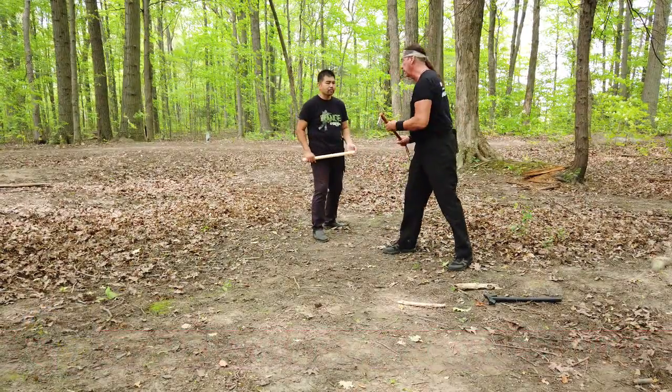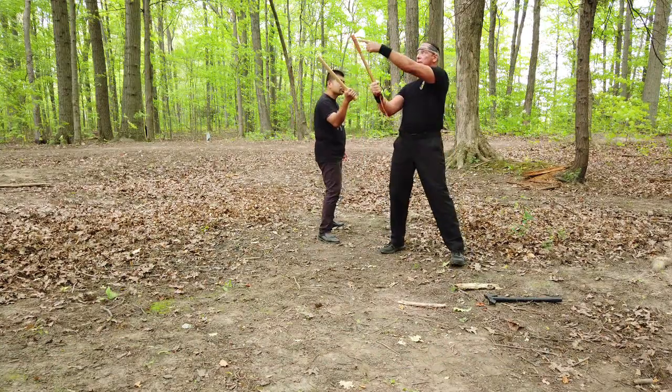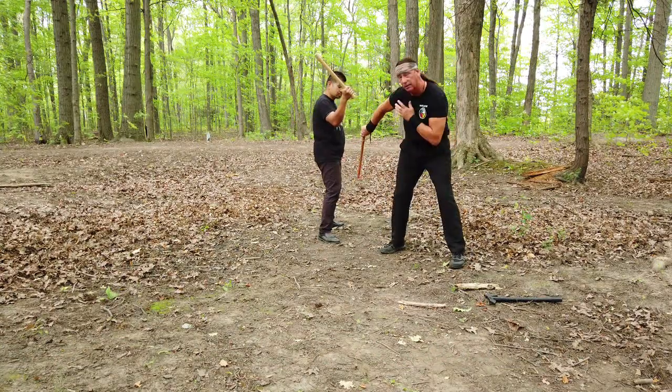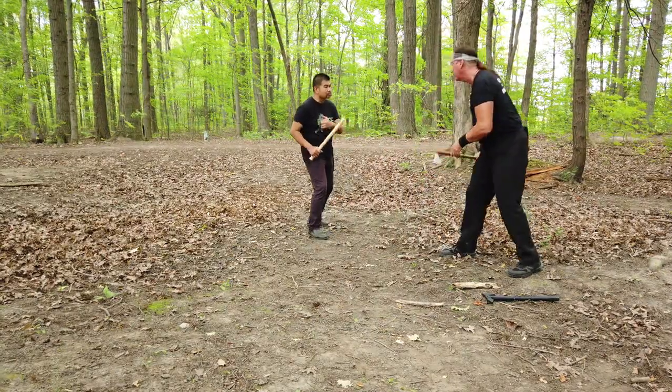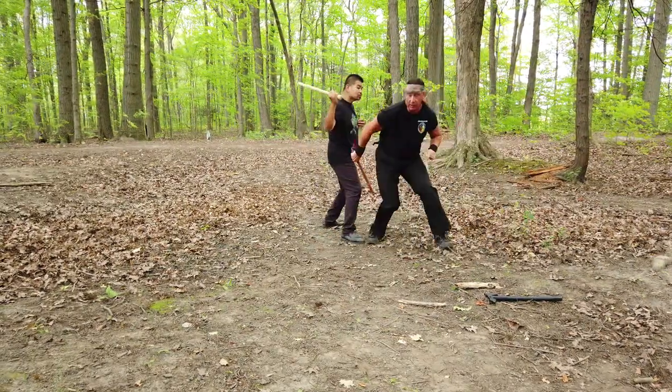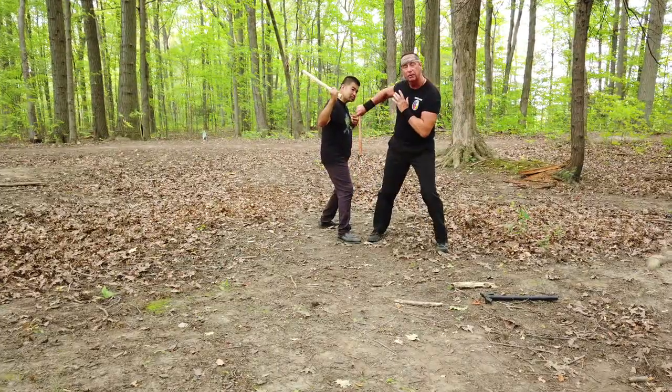So as the attack comes in, you can just rotate it. Nothing touches us on the first line. It's still kind of coming inside — I'll show you that very quickly. We'll take a couple steps back and show you the same application again. Down — and he pulled up real quick.